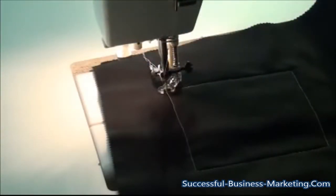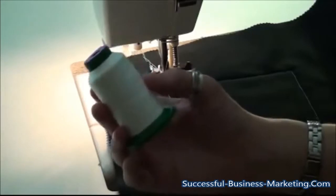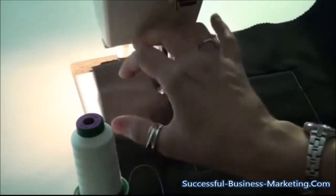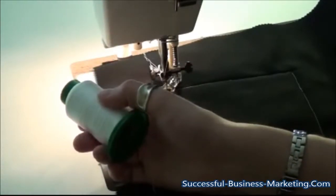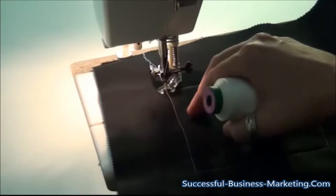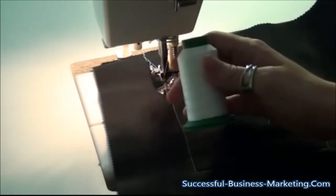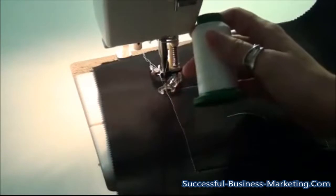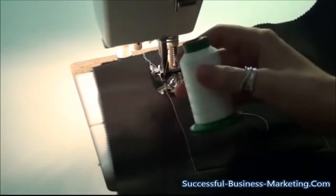Another thing that affects stitch quality quite a bit is the thread that you're using. For free motion quilting, I always use Isacord brand polyester embroidery thread. I really like this thread and I use it both in the top and in the bobbin of the machine. I don't mismatch threads. Putting something cheap in the bobbin and something nice and silky in the top is a very bad combination. So I use the exact same color of thread in the top and the bobbin so that stitch issues are hidden in the thread and it will save you a lot of headaches.